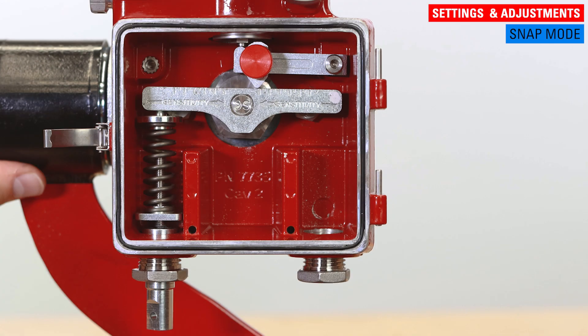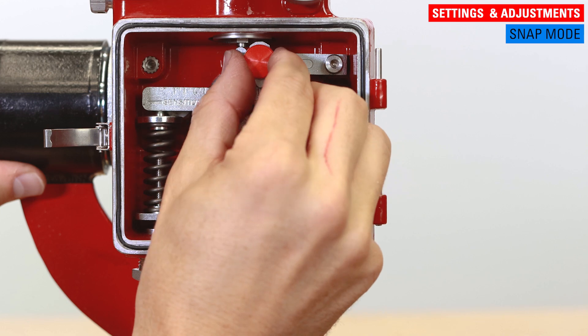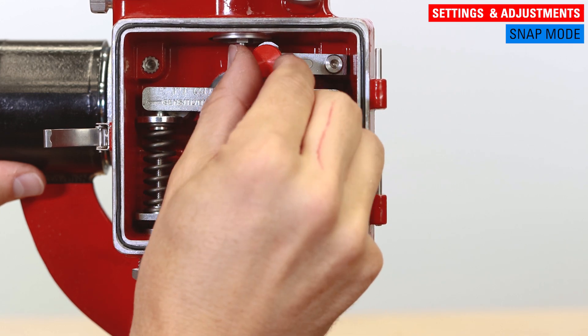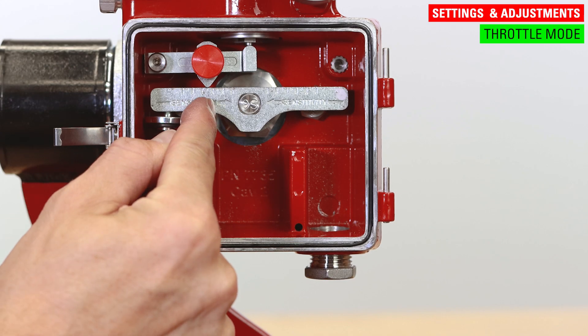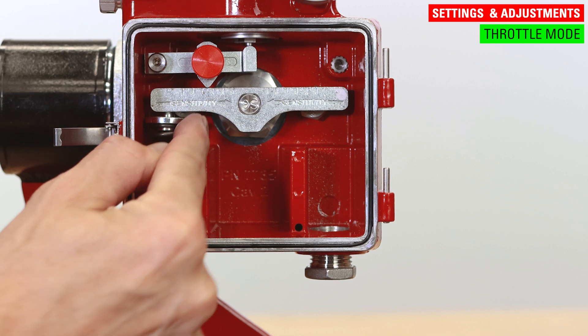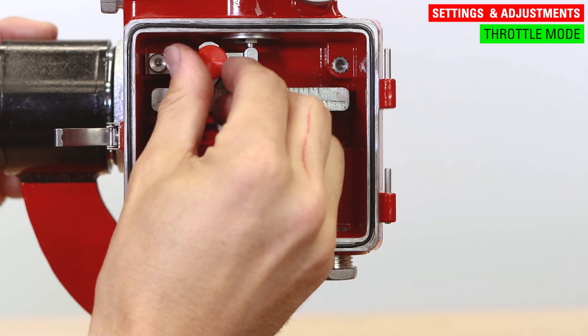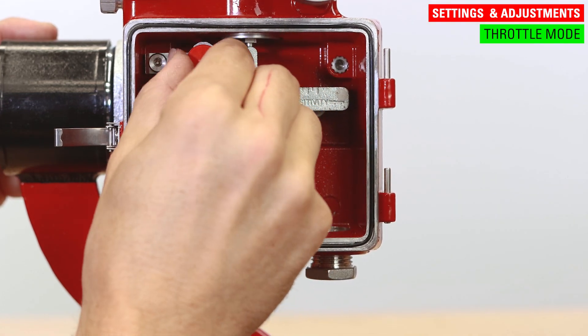For snap mode, start with the sensitivity fulcrum at the inward most hash mark — this should yield the smallest span. Adjust the fulcrum outward as needed until the desired span is reached. For throttle mode, start with the sensitivity fulcrum at the center hash mark of the pilot lever. If it's holding the desired span, no further adjustments are needed. If it isn't, move the sensitivity fulcrum slightly inward or outward to get the desired span.